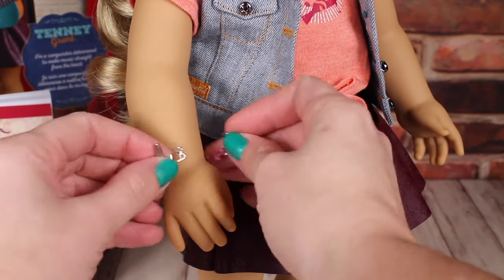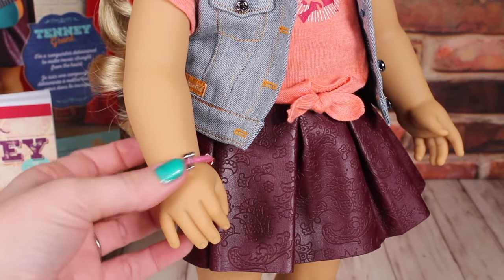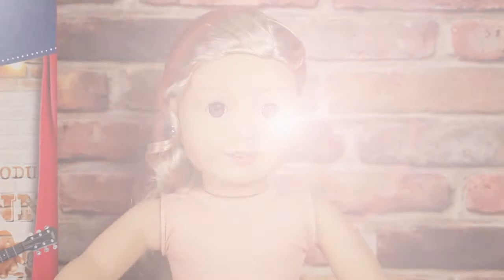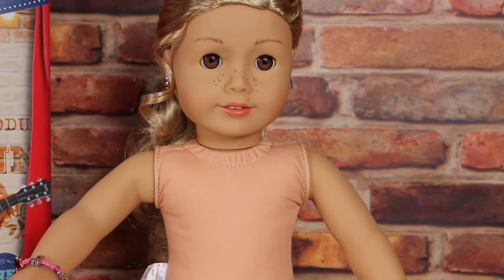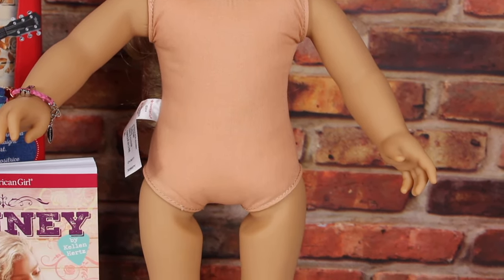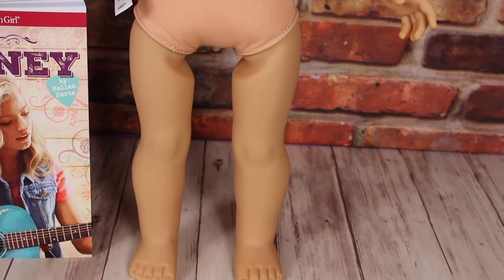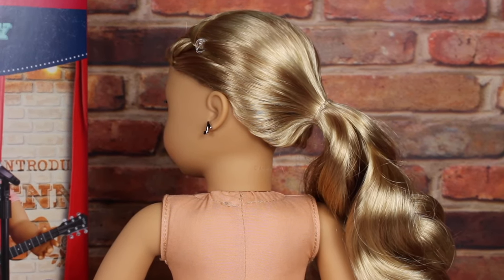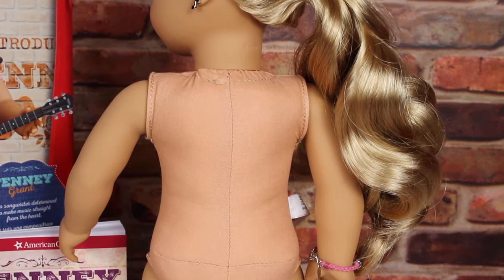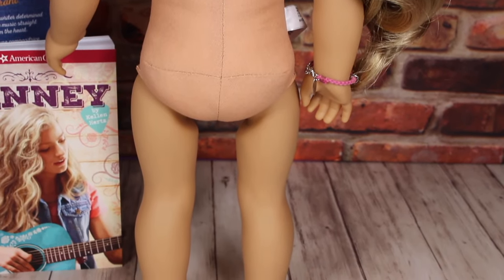We're going to put her bracelet on her since she comes with it — it's a little tricky, you've got to be careful because it's super tight. We've taken off the outfit that she comes in so you can see her cloth body and what she looks like underneath. This is the original cloth body that all the other American Girls have. From the back, there are no neck strings, so she is a zip tie doll, and there are no panties sewn onto her.